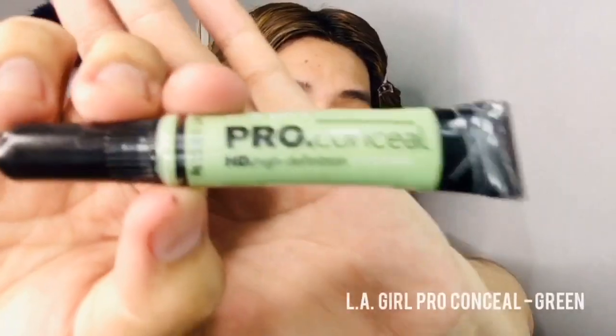To correct my dark under eyes, I'm going to use this LA Girl Pro Conceal in the shade orange. To hide the redness of this pimple under my lips, I'll use LA Girl Pro Conceal in the shade green. And to top everything off, I'm going to use this Maybelline Fit Me liquid concealer.